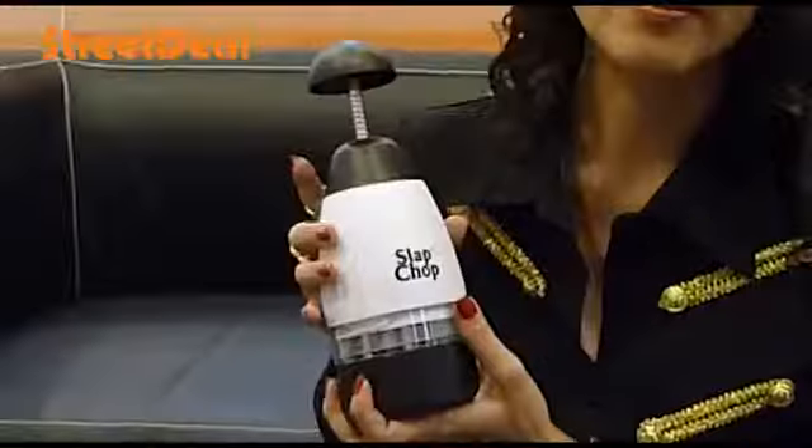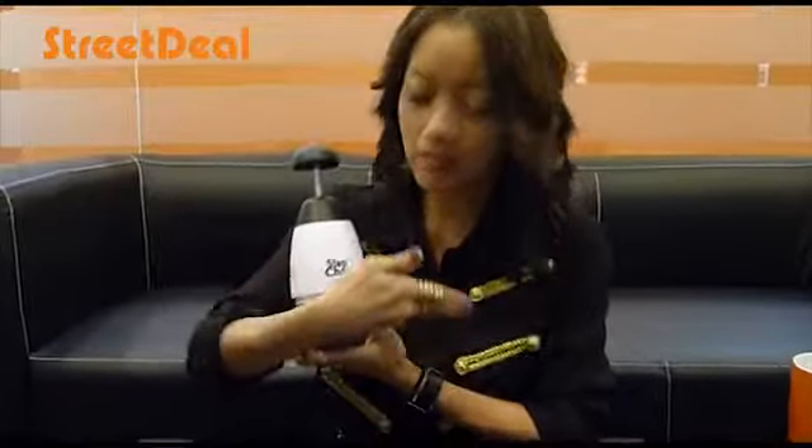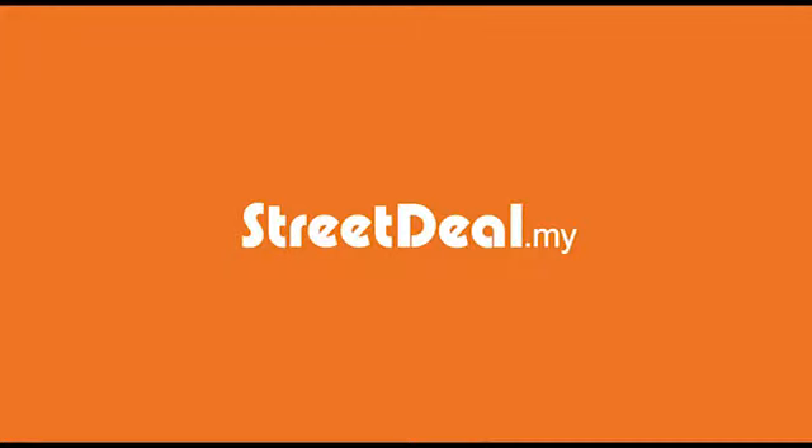This is Chef Serena. And for 25 ringgit, as seen on TV, get my slap chop. What the? Oh no. That's so cool. I know.